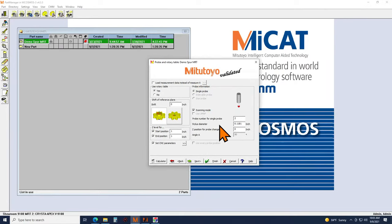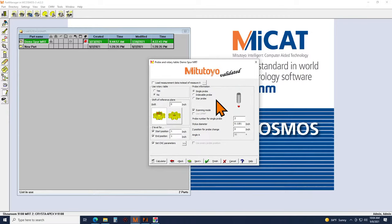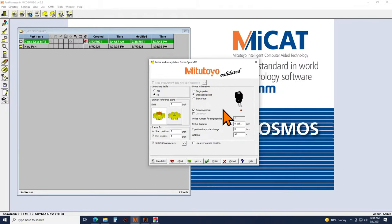Under measurement conditions, this is where we define how and what we're going to measure. I'll be using the rotary table with a single probe indexed to a specific orientation as the probe moves in and out of the gear. You do have the option to use the probe head itself instead — we have a Renishaw PH10MQ probe head, which rotates in seven-and-a-half degree increments — so if you don't have a rotary table, the probe head can rotate around the part instead.